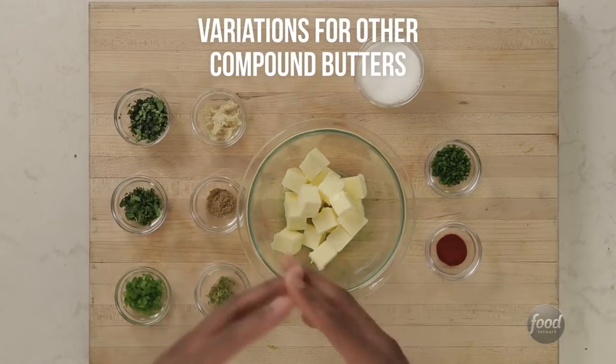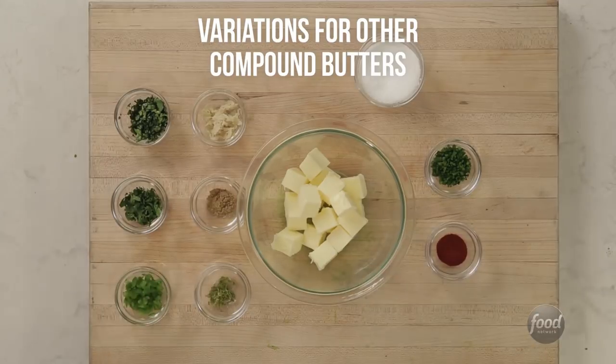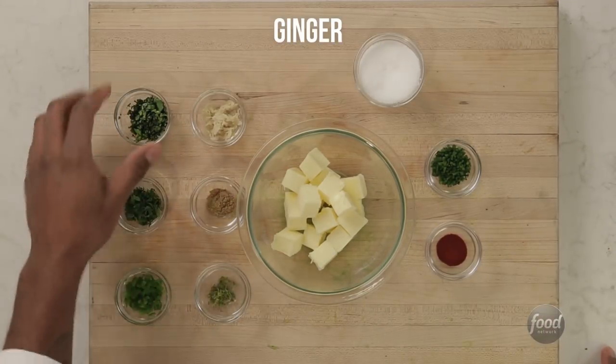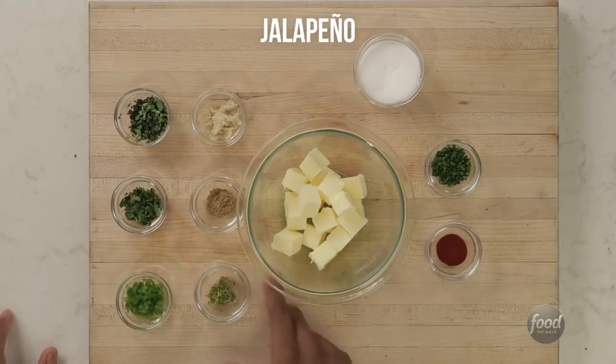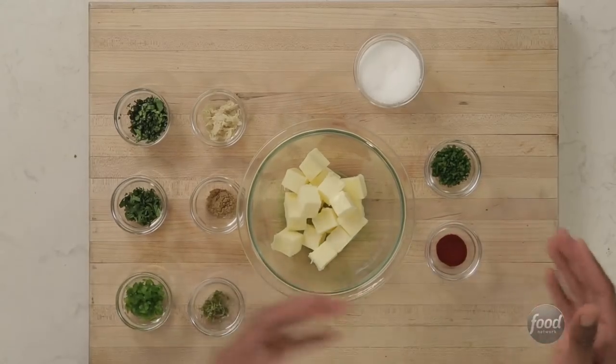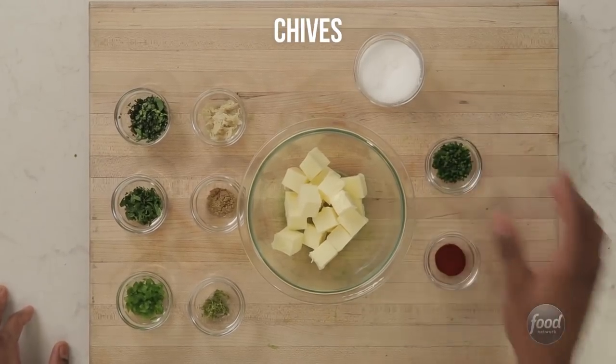Let's talk about the variations you can create with compound butter — the options are somewhat endless. We have some ginger, basil, cilantro, coriander seeds, jalapeños, and some lime zest. I would use these variations on a grilled pork chop, some grilled wings. On this side you have smoked paprika and chopped chives — for me I'd probably put that on a skirt steak. You can go honey, add shallots and lime or lemon zest and put it on a fish. Compound butter, you can use just whatever's in your fridge — work with it, create it, put it together, refrigerate it, and throw it on something.